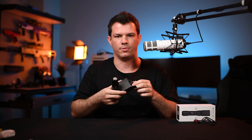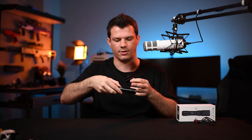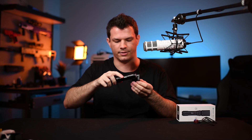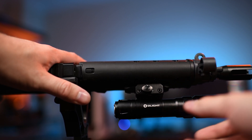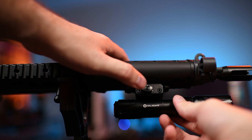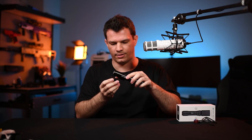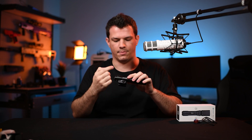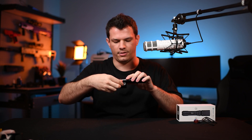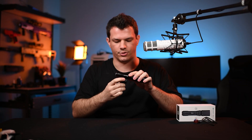Also in the box is a picatinny mount for the torch. It simply slots in — there's a rail and a slot, line them up and it clicks in. It won't pull out until you click the quick release. If you're worried about it bumping off something, you can rotate it to a locked position so it won't push in.